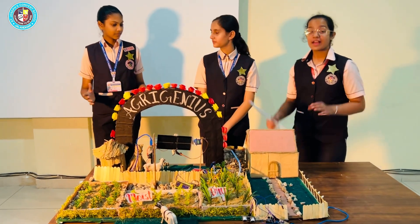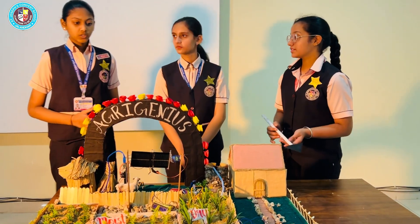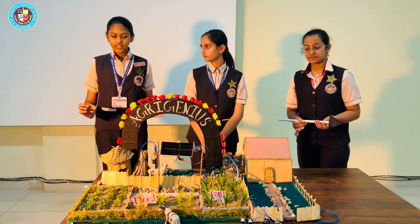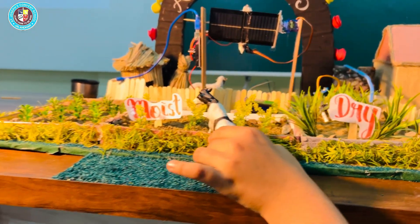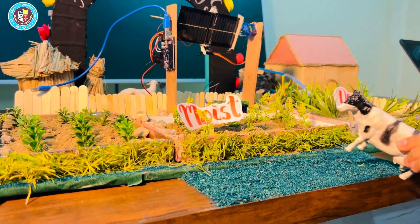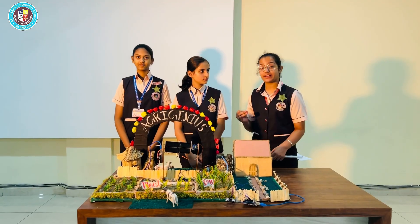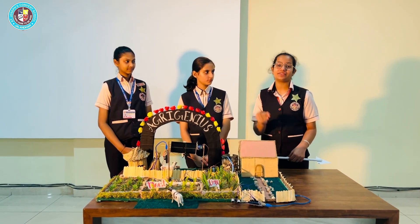That sounds incredibly helpful. Another significant threat to farmers is stray animals. To protect the crops from these animals, we have installed a buzzer system. This buzzer deters the animals and protects the crops. In summary, our smart farming model AgriGenius integrates automated irrigation, renewable energy, and advanced security features.